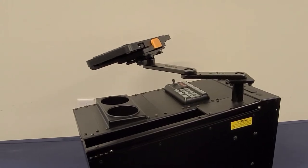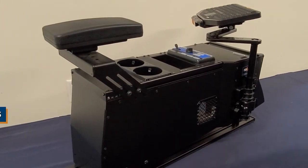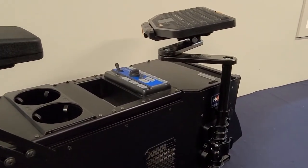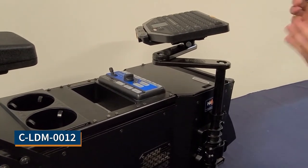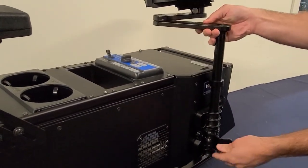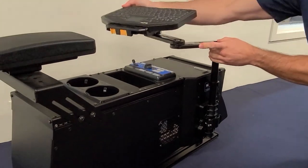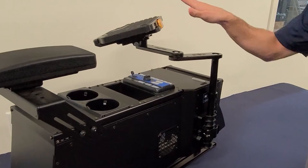Our next option for our MD arm series is the side pole mount. This is a great option for any flat console — you mount the arms and pole to the side utilizing the CLDM 0012. This pole allows height adjustability for your MD arm so you can go up and down vertically, simply tighten it down and it locks into position. This still allows full range of motion and tilt swivel, everything still built in, allowing you to bring the arms and keyboard across the console into optimal position.